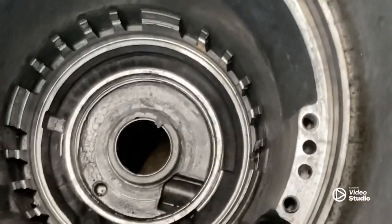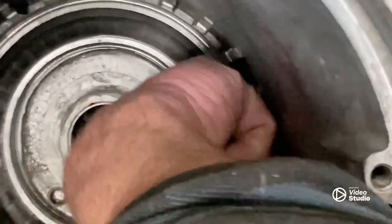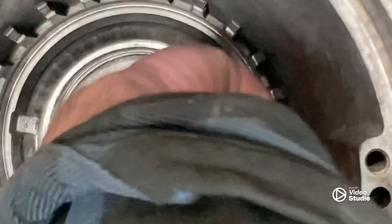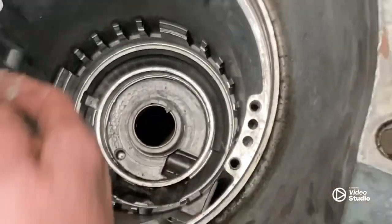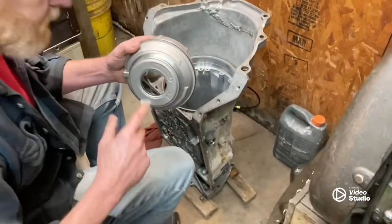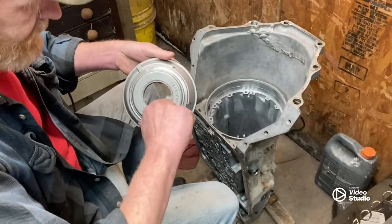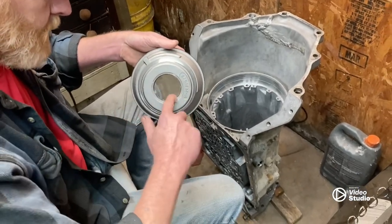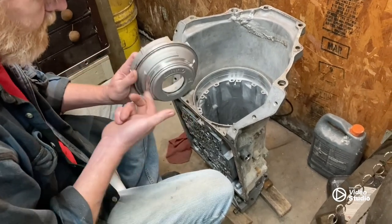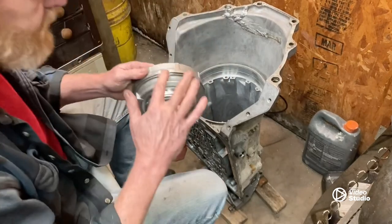Then we'll take a little bit more and put her around right here, lubricate that stuff — got to have the lubrication. Then we'll put a little lube on our seals here, coat them down real good. Let's get a little bit more stuff on there.